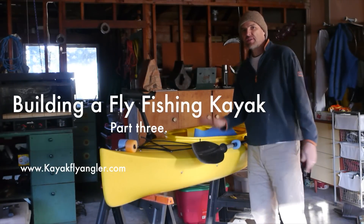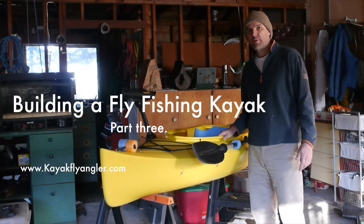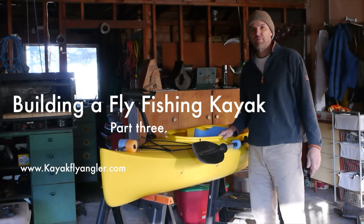Hey, it's Michael, Kayak Flagler. This is the third of three videos on how to build a fly fishing kayak for less than $250.